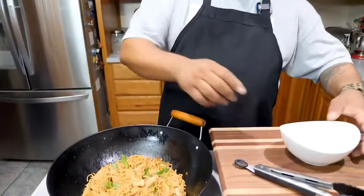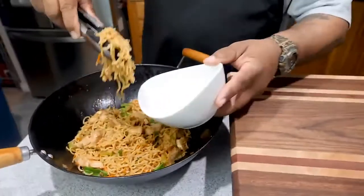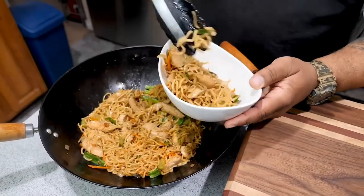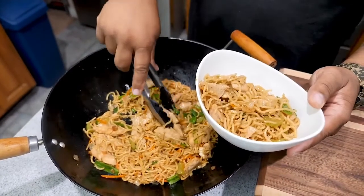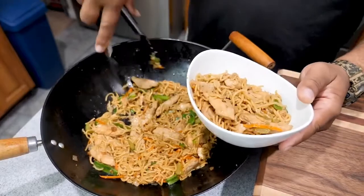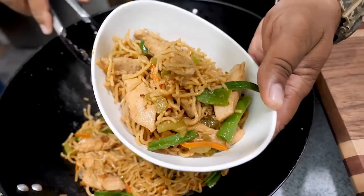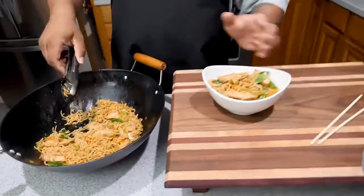Check out my other videos — I got that orange chicken if you want an Asian-type meal. Let's go ahead and put some of this in the bowl. Look how moist it is. And look at that chicken — by the size of my hand you can see how big the pieces are. This is a nice portion, like a number two at Panda Express.